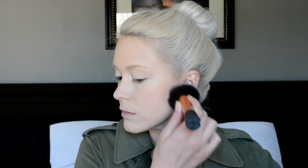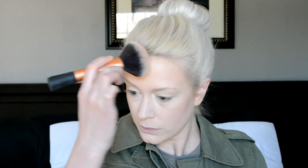For bronzer I'll be warming up the face with the Too Faced Sun Bunny bronzer. For blush I'll be using my L'Oreal True Match blush in Tender Rose — I have been obsessed with this stuff lately, I cannot put it down. And lastly I will be highlighting with my Mary Luminizer by The Balm.